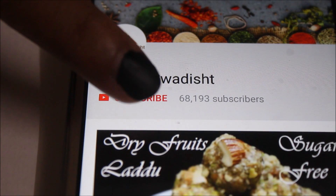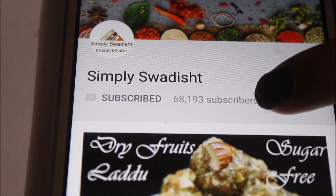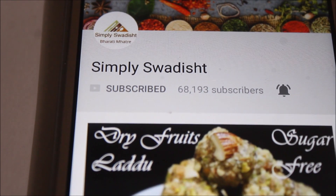But before starting, if you haven't subscribed to my channel, then hit the subscribe button and hit the bell icon so that you can get notifications for my new recipes.